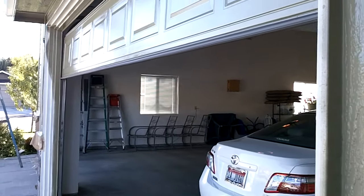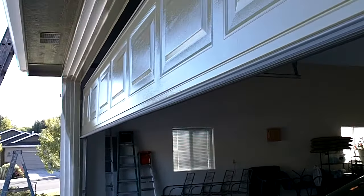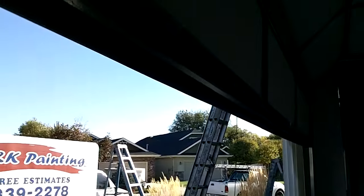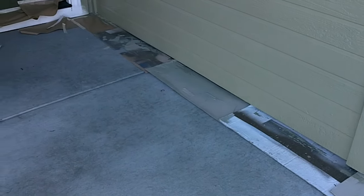We typically put masking on the weather strip on the garage. We pulled it off because we just sprayed the garage, but we mask that weather strip. Anywhere we can use cardboard shields instead of masking, we'll use cardboard shields to save money.